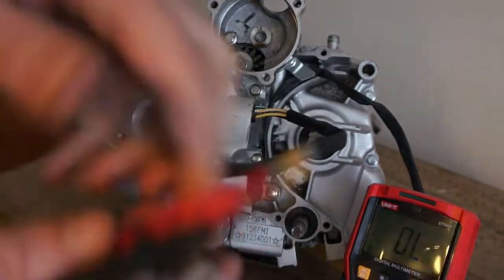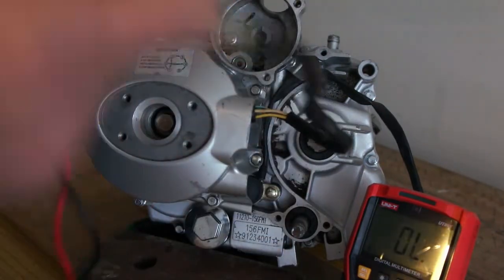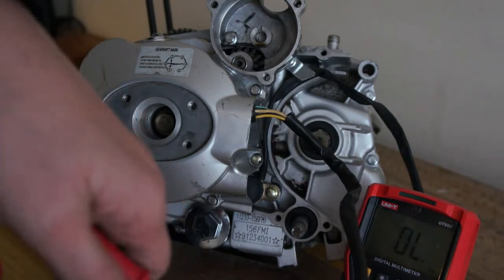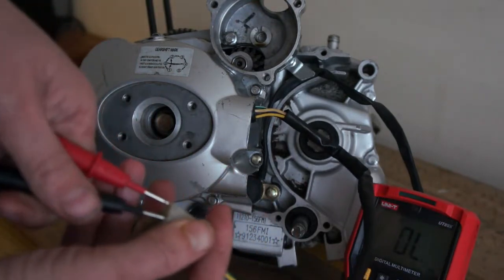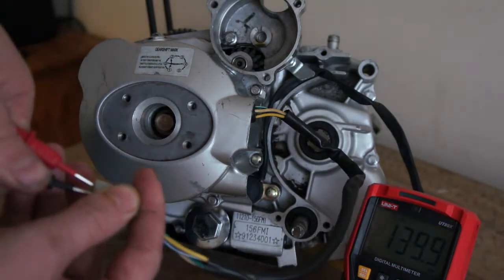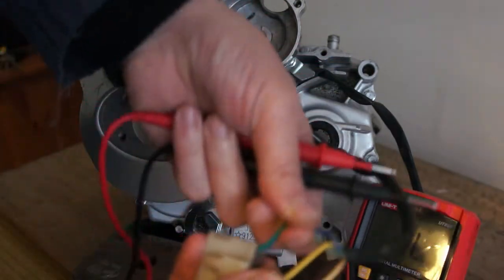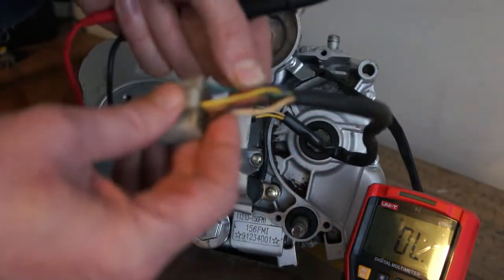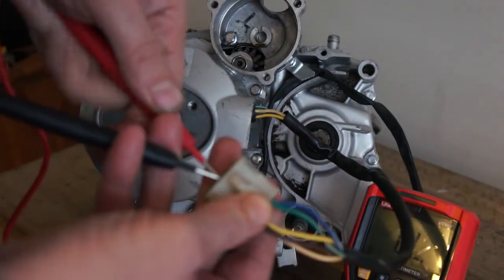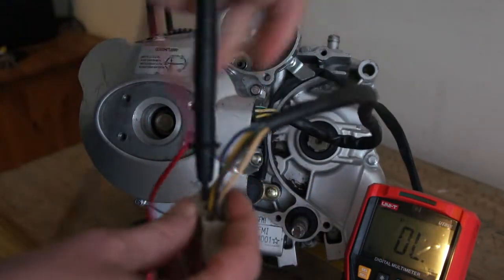Setting it to ohms, let's check these two end ones first — they look like the pickup coil. So 140 ohms on that, so that's definitely the pickup coil. If you're having no spark issues you can check that — that's one of the problems maybe. And these stators, you should be able to get equal readings between all three of these. Getting nothing there, but I'll try from the back.